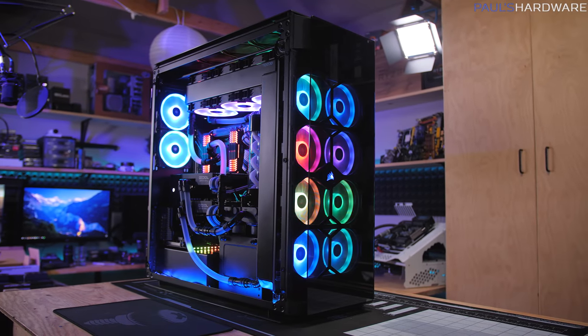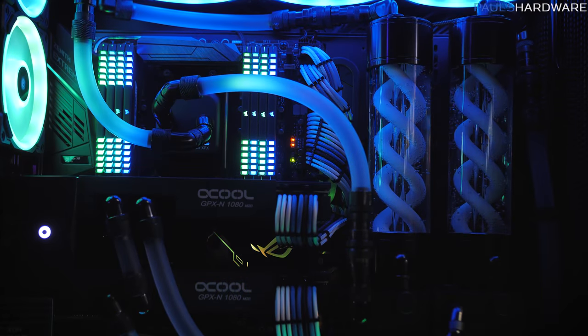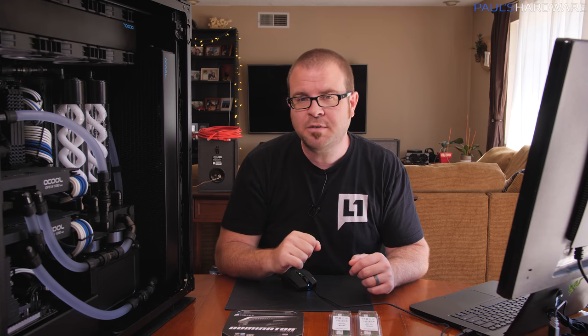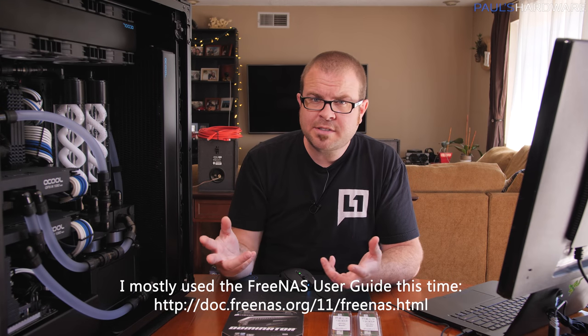Welcome back to Paul's Hardware. Today's video is about setting up FreeNAS in Riptide. Riptide is my massive $10,000 plus build with a 16-core Threadripper-based system on top with two 1080 Ti's, and in the bottom there's a little FreeNAS system. Many people have asked me for a tutorial or walkthrough, but to be clear, this is not necessarily a tutorial — it's a walkthrough of my setup procedure. I've only installed FreeNAS a couple of times, so I'm not necessarily an expert. I will point you toward the resources I'm using, and I will screen cap this process so you can get a better idea of what's going on.